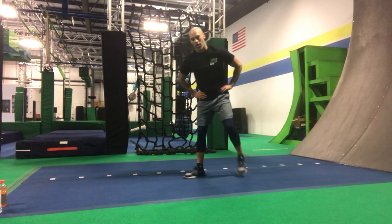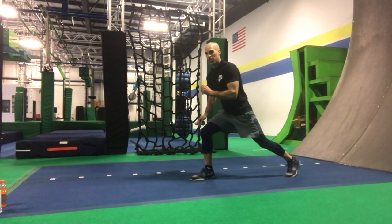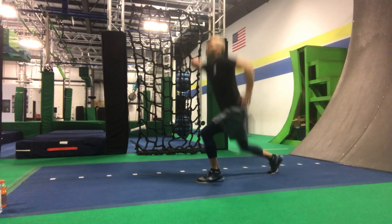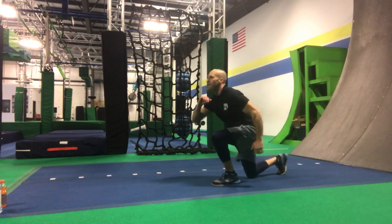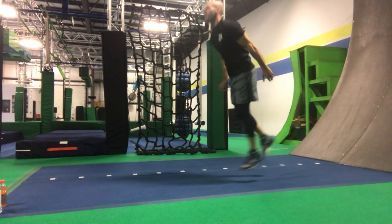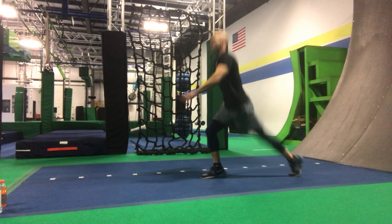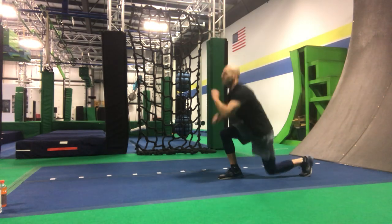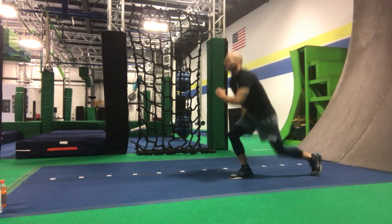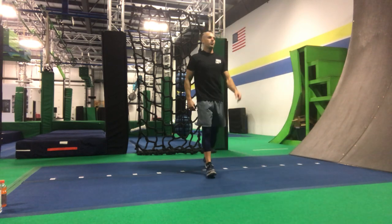We're going to do some split squat jumps — same thing, going for height as opposed to speed. You're going to switch legs every rep. 20 of those. Coach Chad, what have we got?